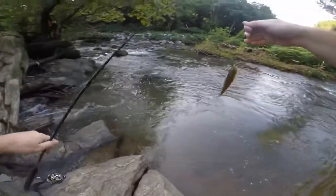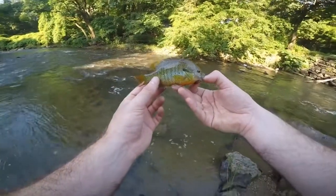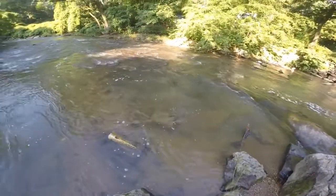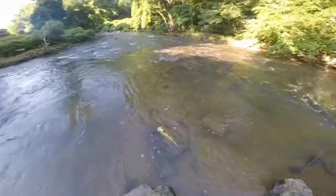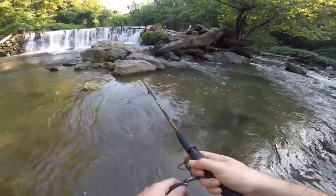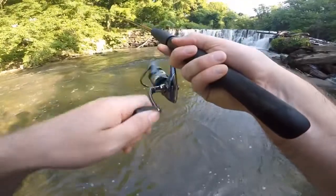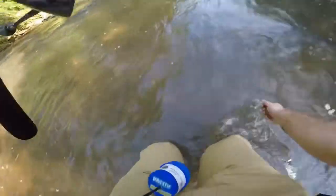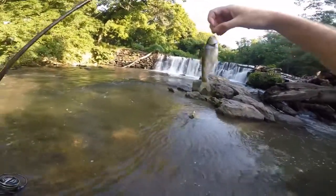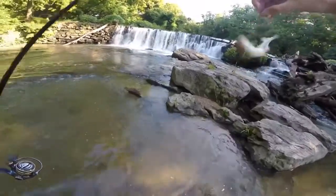Another red breast sunfish on the live worm. I'm going to let this guy go right down here — he went right underneath that rock and log. Then there we go, a little common shiner. Yes, that's a common shiner — another one that's sometimes mistaken for a creek chub.